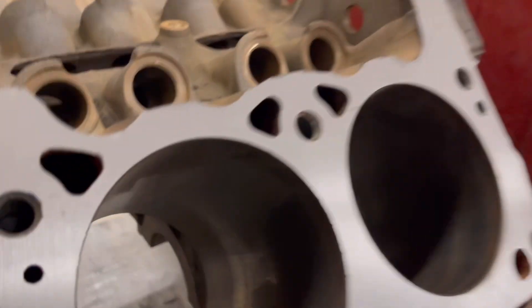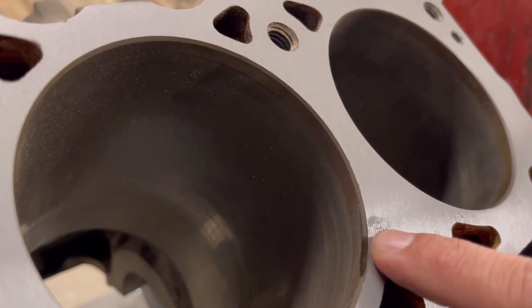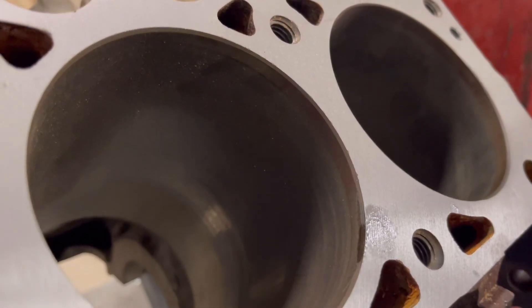The other part about it is without that knife edge — if you look compared to the other one, see how it's a nice 45 degree angle there, it's not sharp. It's more of a rolled angle compared to what we've got going on here with that sharp edge. That sharp edge can actually get hot, create detonation and pinging.